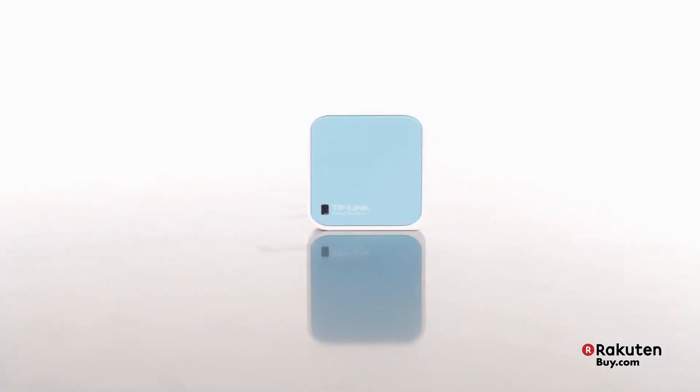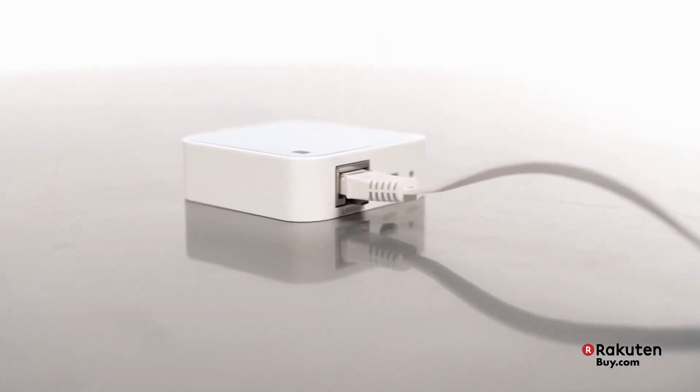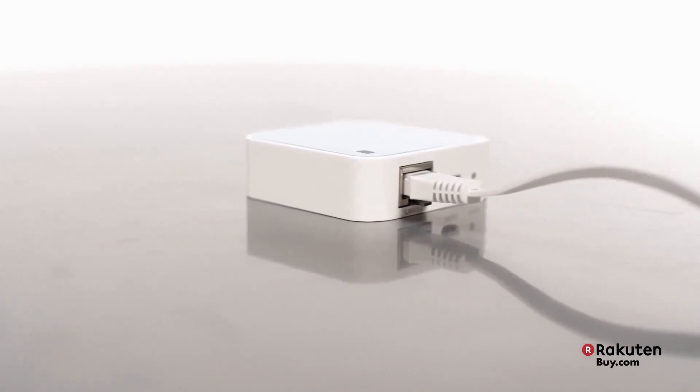Now, what you immediately notice about this router is its size. It's about the size of your credit card. But don't let this amazing small size fool you — it packs a powerful punch.